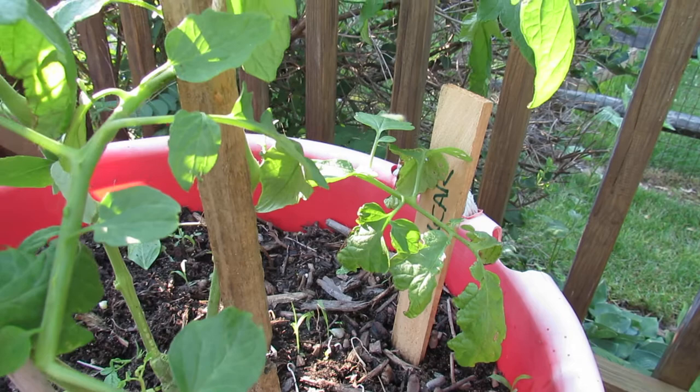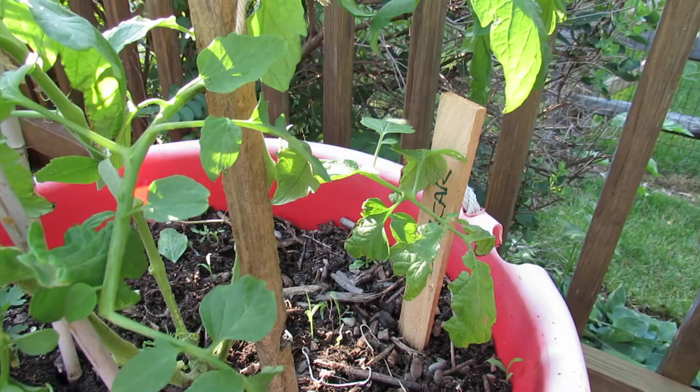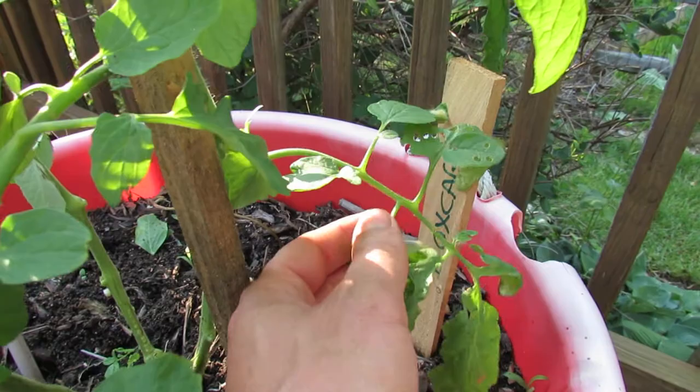I'm not going to put any kind of poison — organic, inorganic, or chemical — on these. I'm just going to take care of them by hand. You really do want to look at them on a daily basis and see what's going on.